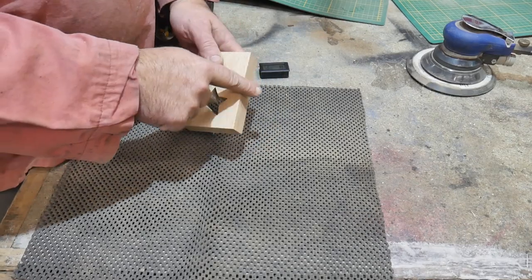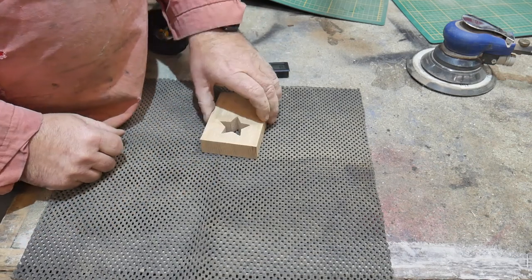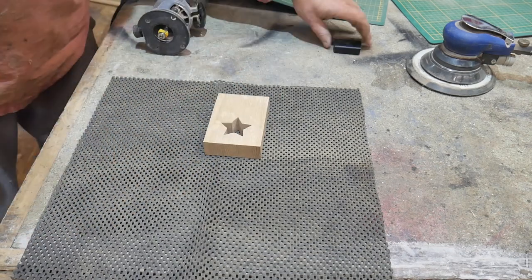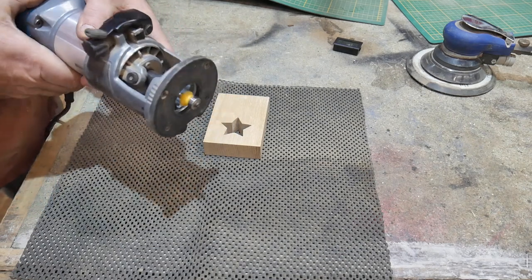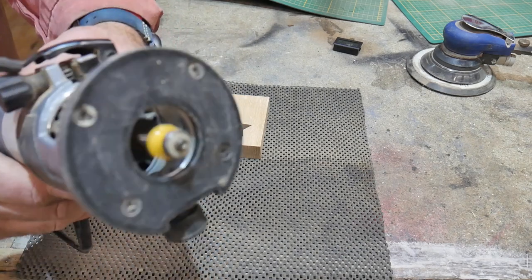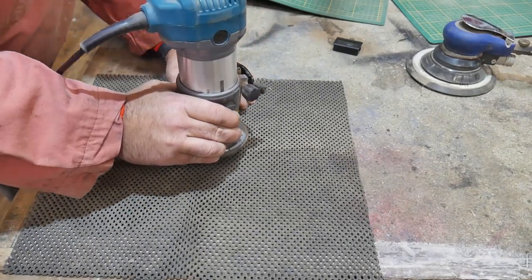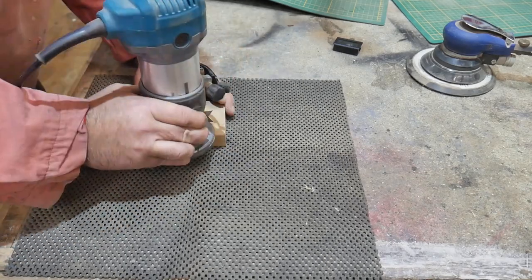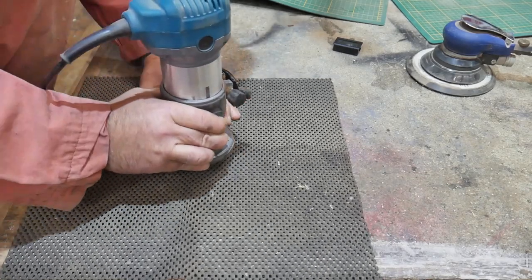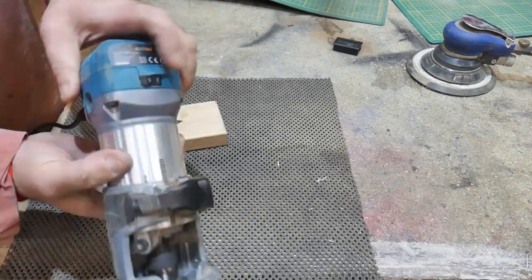All these edges are a bit sharp, but what we're going to do is round them off. We only want to round the ones that don't touch the floor - all the edges that won't be in contact with the base. Because it would fall over if you did that - it would be like a weeble womble. We don't want weeble wombles. So all the edges are done.